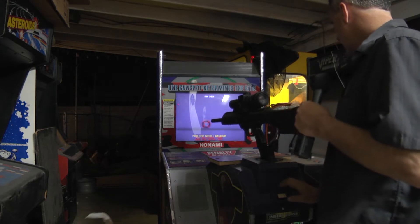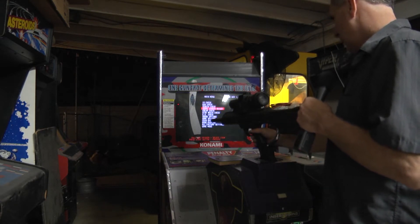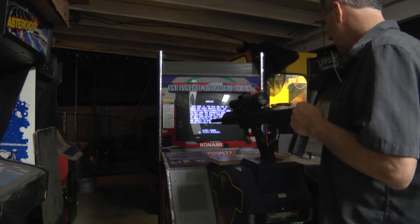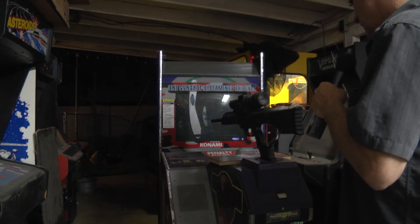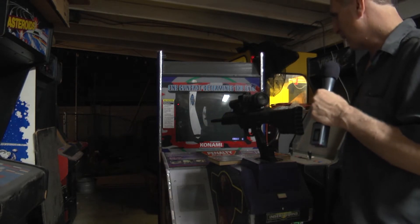Go through and do our gun calibration. It's working good enough for this. Exit. Here we go — game mode. So far, so good. I've never gotten this far before.